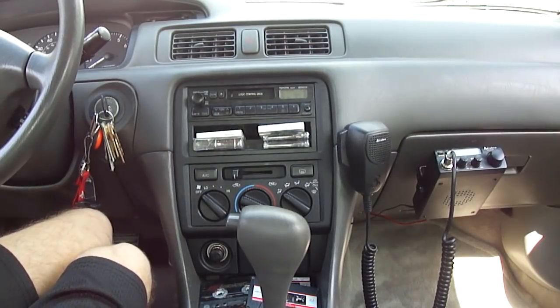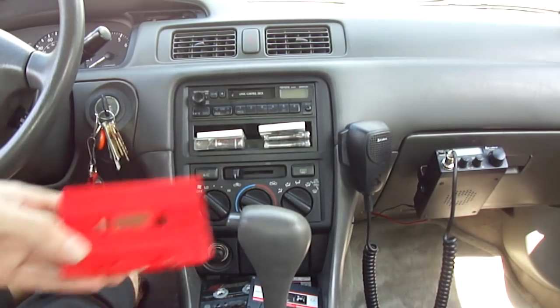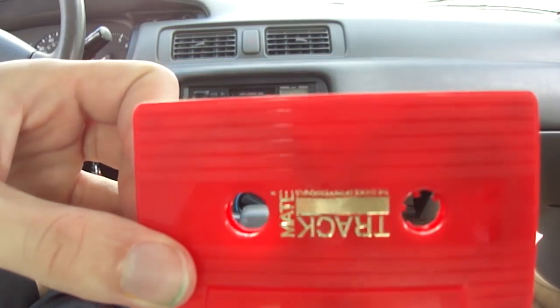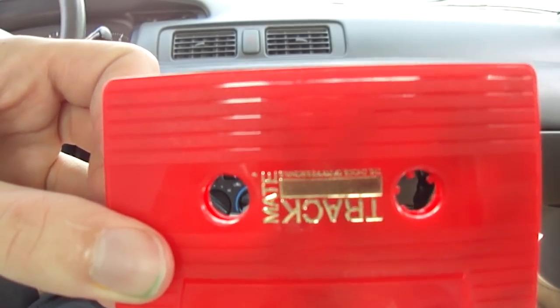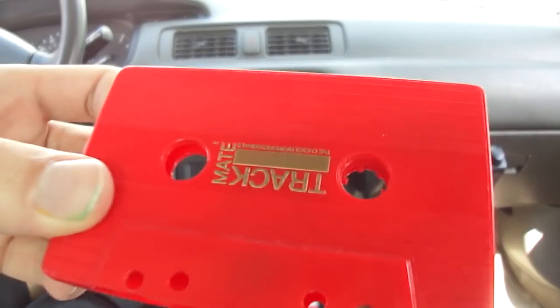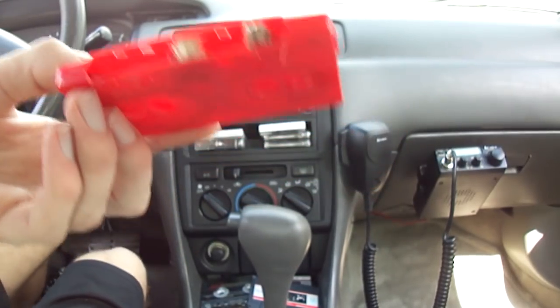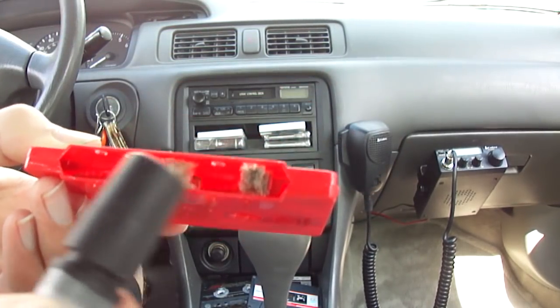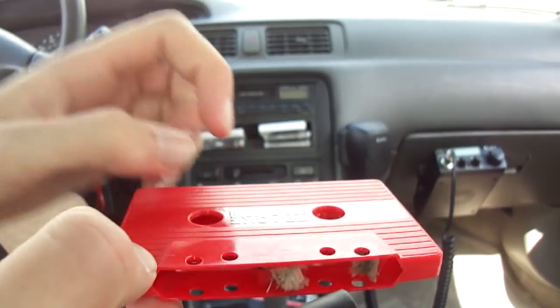We'll be cleaning and demagnetizing my Toyota's tape deck today. I've got a TrackMate professional tape cleaner and demagnetizer. It's got a demagnetizer in the center, which basically just looks like a magnet.